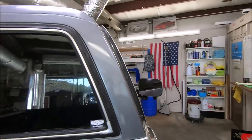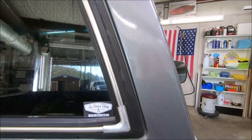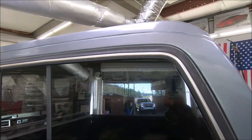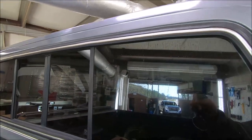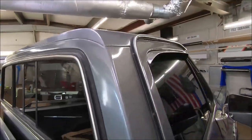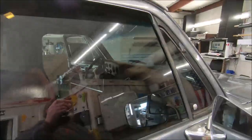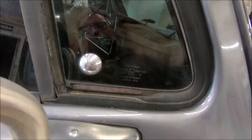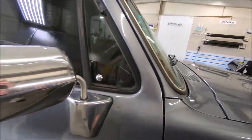We take pride in everything we do — 35 years we've done it this way. These trucks were new when I first started tinting and we still do it the same as we did then: hand cut, no gaps on the windows. We pull the latches. You don't catch us short-cutting anything.